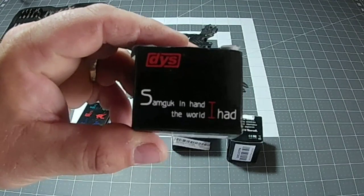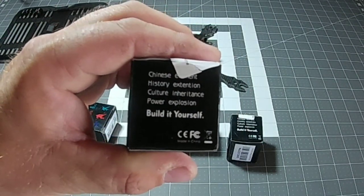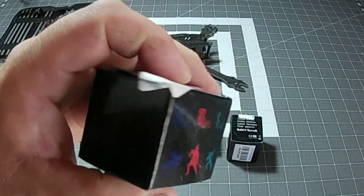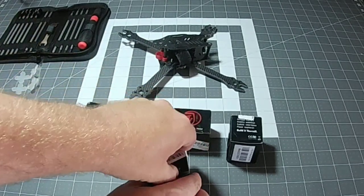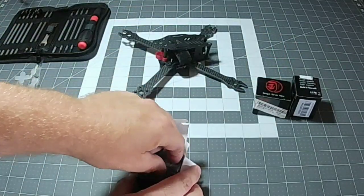These motors are the DYS Sam Gook 2207 size motors, 2600 kV. If you take a look at the box here, you can see they give you a neat little presentation. There are three little ninjas on here in different colors representing the three different size motors that this series offers.